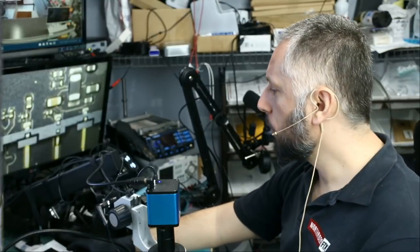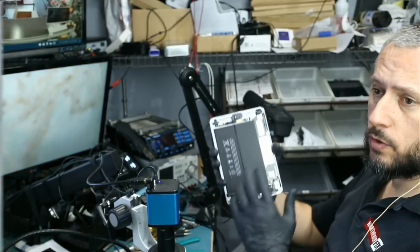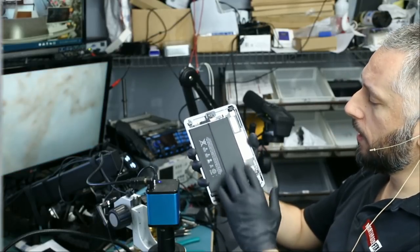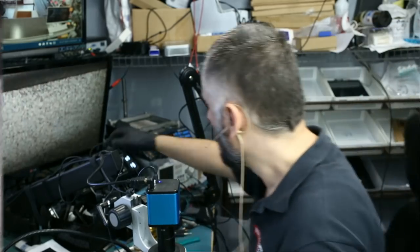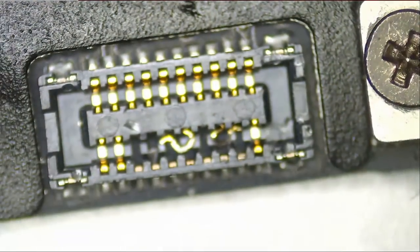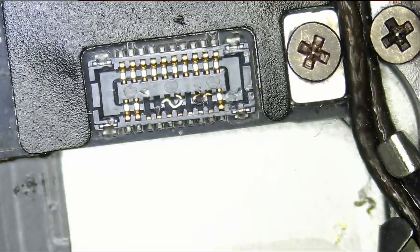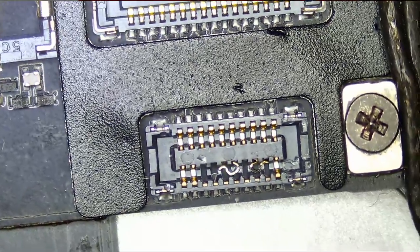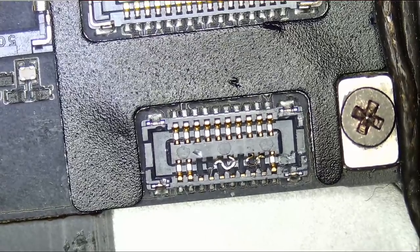Here we have an iPad mini 2 that was dropped in yesterday by a customer. He said that while trying to replace the digitizer on the iPad, he messed up the digitizer FPC connector. The FPC connector for the digitizer is damaged and needs to be replaced — let's go ahead and do it.